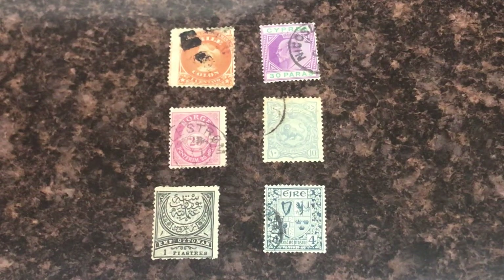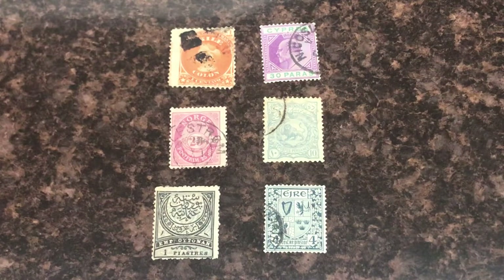Hey guys, Mallard here with another stamp video. Today I'm going to talk about how to identify foreign stamps that you have no idea where they're from. Let's just get right into it.